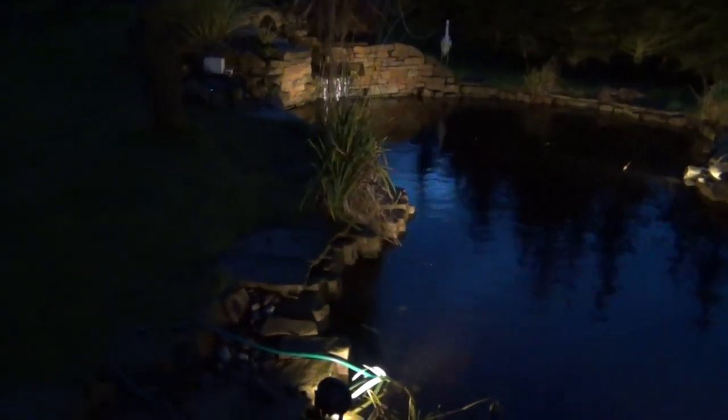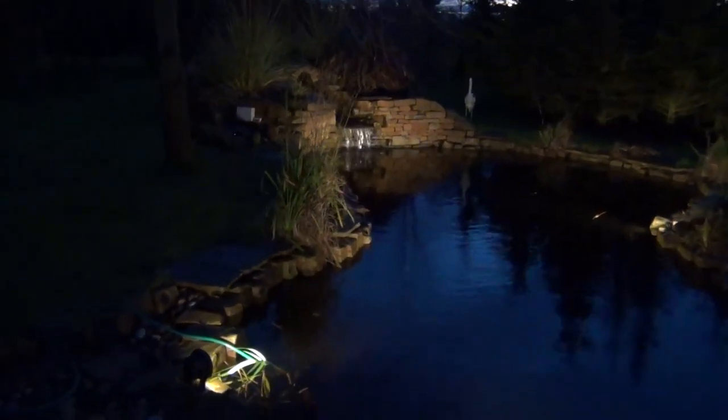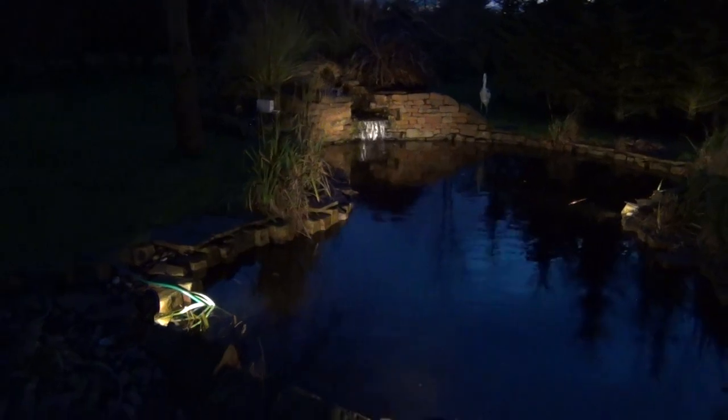The lights are actually set on a timer — it's just an ordinary pinwheel timer in that box there — so they can come on and go off whenever needed. Obviously now that it's winter, I've set them to come on at 4 o'clock and go off at 10 o'clock.